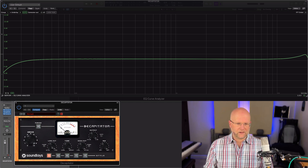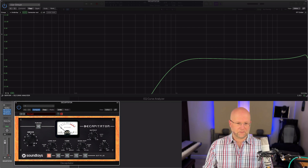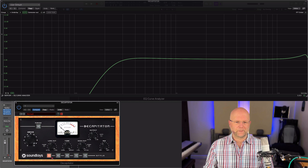Then we have the low cut, which unsurprisingly is a low cut filter — or high pass — going on here. That goes all the way up to one kilohertz. I rarely use these because I'm using an EQ whenever I work on something, but it's always handy to have it within one plugin.